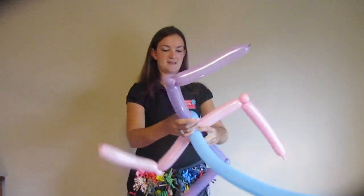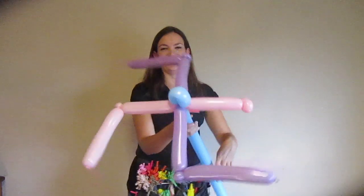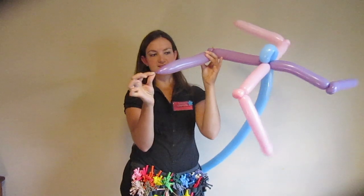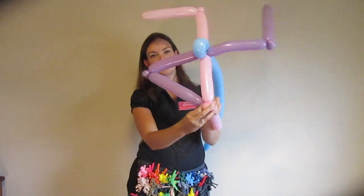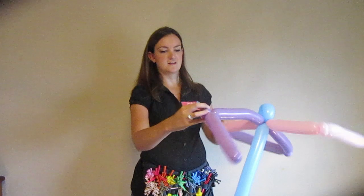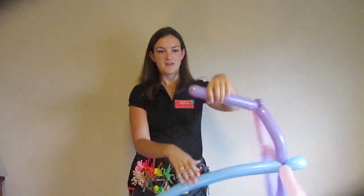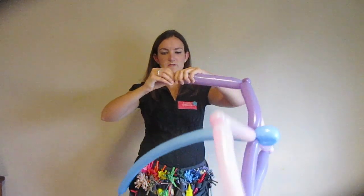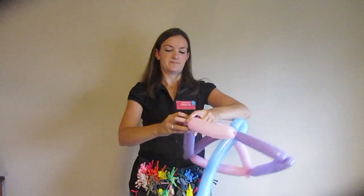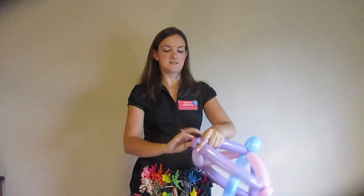You want to get these so they're all kind of facing in the same direction. Now you're going to take the nozzle of each of these ends and twist it into the pinch twist of the next balloon over. Grab that, take the next one, bring it across, and twist it around. If you don't have an end, you can make just a tiny little bubble and twist that around — that works perfectly fine also. Take the nozzle and twist it into the pinch twist.